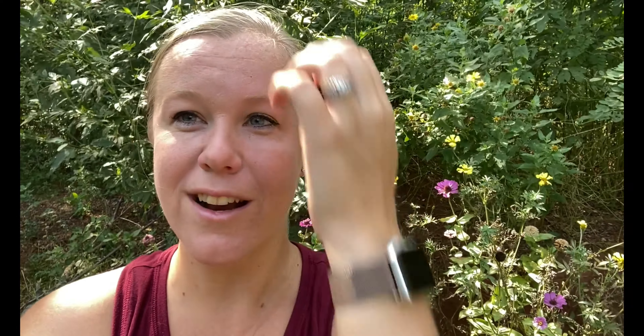The next one is parmesan crusted fried zucchini — essentially zucchini french fries. I make a batter and fry them, but I've since updated the recipe to use the air fryer instead, which makes it a little healthier. I pull them out of the air fryer and dip them in ketchup or anything really. The kids love them, we love them — it tastes just like french fries.